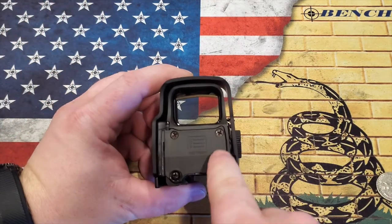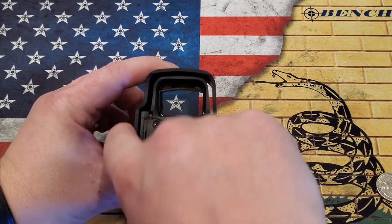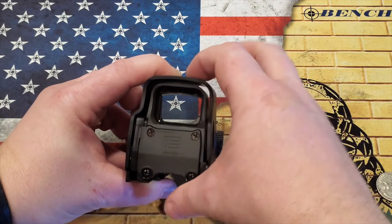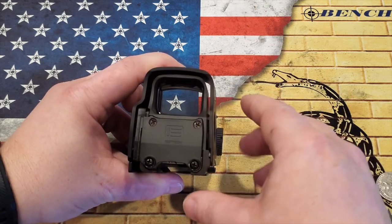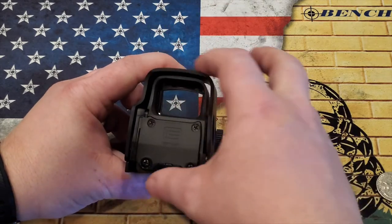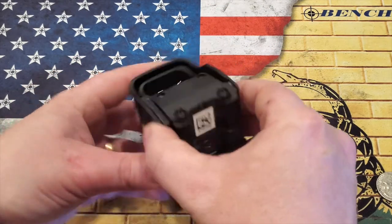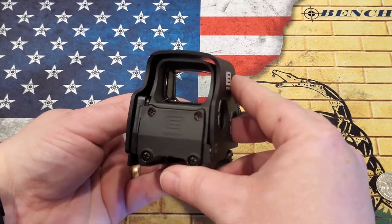You'll also notice there's like a gap here — this is like a housing unit that keeps the optics safe. It's really strong; it's T6 6061 aluminum. So it's very rugged. If it takes knocks, it's not actually going to hit the optic directly — it's going to hit this kind of protective cover over the top of it, which is really nice. It does use a standard 1913 Picatinny rail to mount.